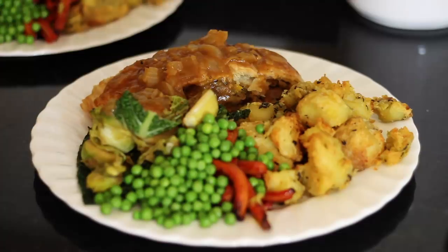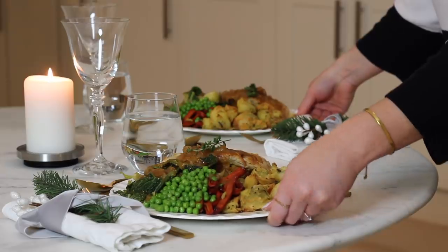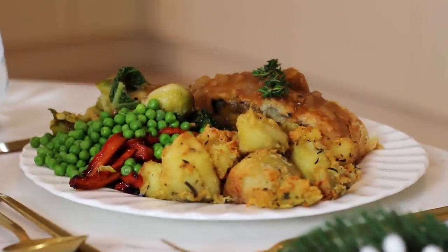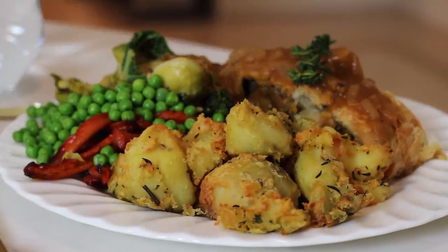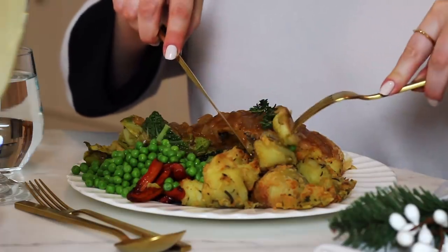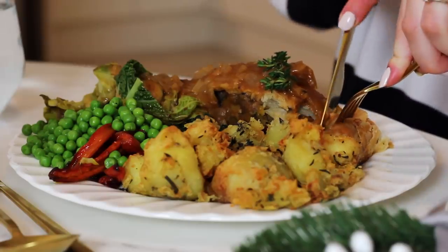You can finish with a little sprig of thyme on the top, mainly for decoration. And there you have my vegan Christmas dinner recipe idea: a butternut squash, lentil and chestnut parcel with crispy rosemary and thyme roast potatoes, maple carrots, sautéed greens with mustard, peas and a homemade onion gravy. If you'd like a recipe without the puff pastry, I will link to my lentil and mushroom loaf that I shared a few years ago — it's delicious too. Personally, I just love a bit of puff pastry with my Christmas dinner. The parcel has so much flavour and so many different textures, and I love the addition of the roasted chestnuts. But you could swap these out for some chopped walnuts.